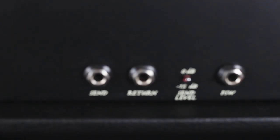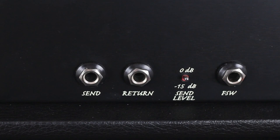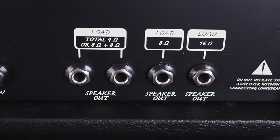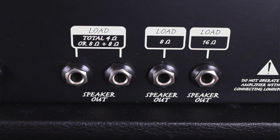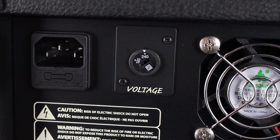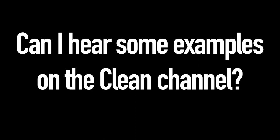What about the back panel connections? On the back panel we have the serial FX loop sockets with a sound level switch, the optional two-way footswitch socket to switch between channels and activate reverb, and of course the jack outputs to connect any cabinet with a 4-ohm minimum load. This amp also features a dual voltage selector letting it adapt to different countries' voltages, from 120 to 240 volts.